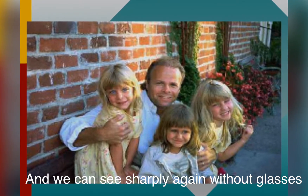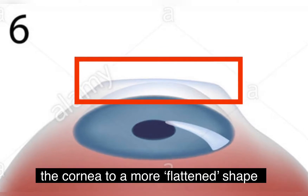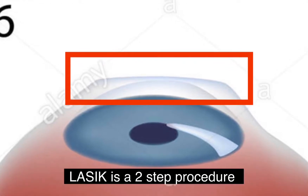How do we achieve this? We achieve this by altering the surface of the cornea. By flattening the curvature of the front of the cornea, we are able to refocus the image on the retina.